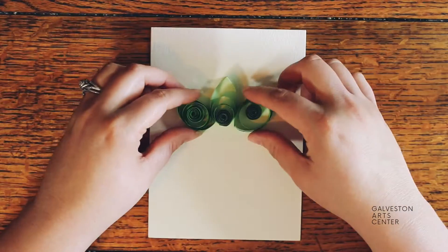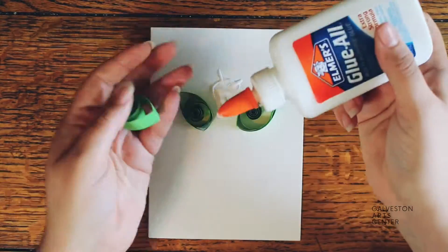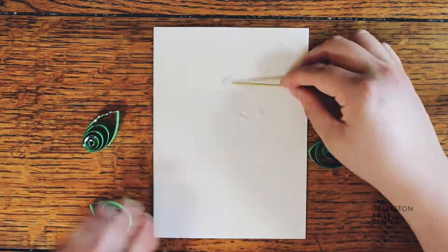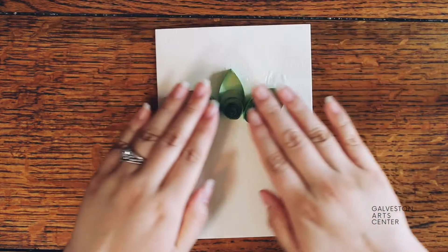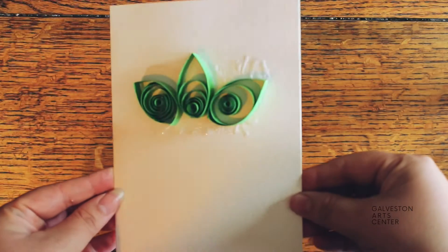Repeat the process a few more times and you should have three succulent leaves. Then add a lot of glue to the leaf itself and to the watercolor paper, and use a toothpick to spread it out evenly. Once you've glued them on, add a little bit of pressure. Sometimes the coils or swirls like to pop up, so keep pressing them down as they're drying.